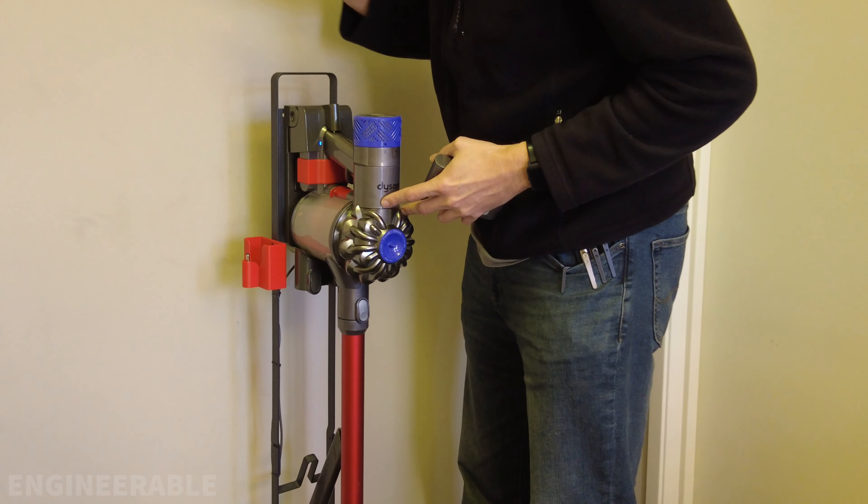So when your battery cuts out while you're vacuuming, you can just remove the discharged battery, swap it out with the charged battery, and plug it back into your Dyson using this quick charging clip that I showed in another video, and then you can continue vacuuming.